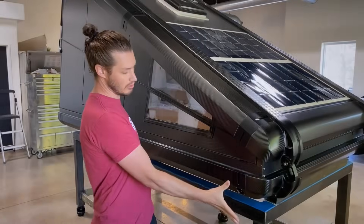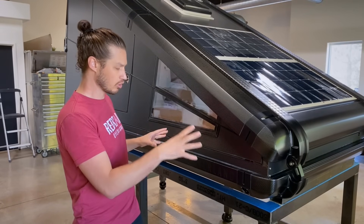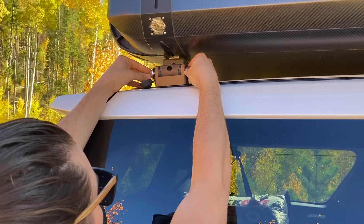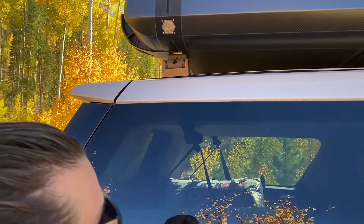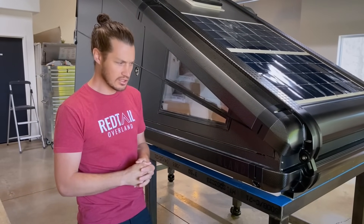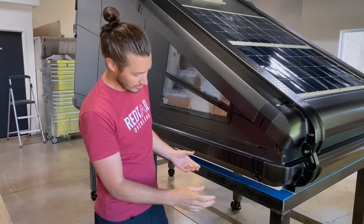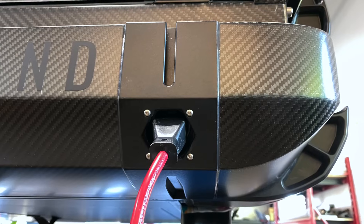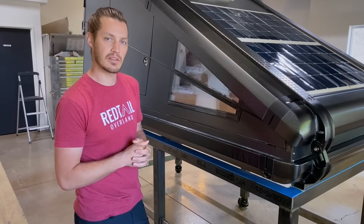Sometimes you may want to take this on or off the vehicle, so we came up with a quick-release mounting foot. There are six locking pins — pull those out and the whole unit just lifts up, making it super easy to remove. And if you're storing it in your garage and don't want the batteries to go dead, we integrated a 110V AC charger. There's a plug right here — just plug an extension cord in, it'll keep it charged and topped off, ready for your next adventure.